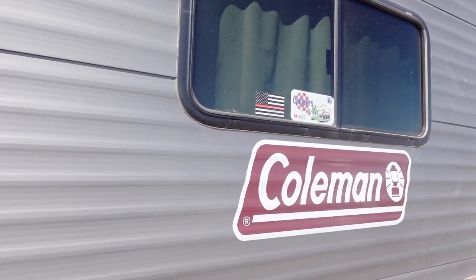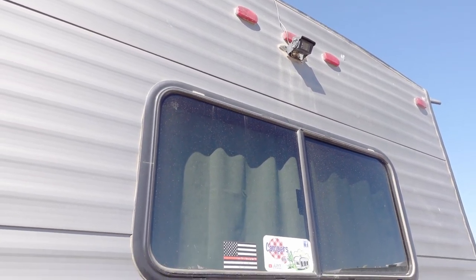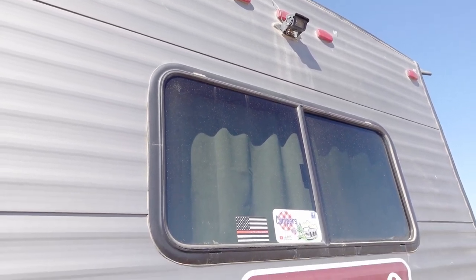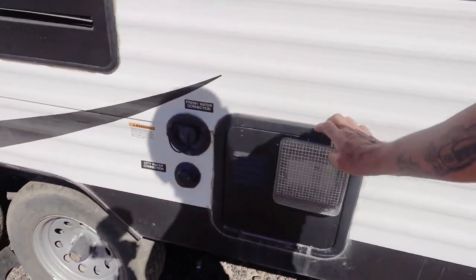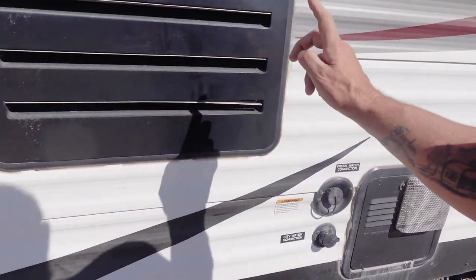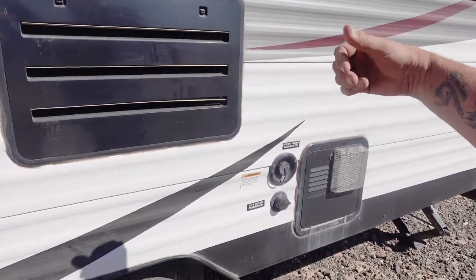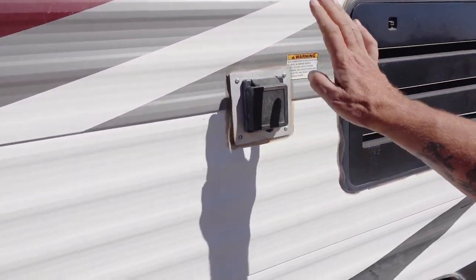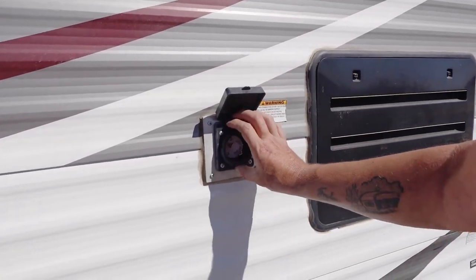We have a backup camera and rear monitor — I always ran that going down the road; it was great to see what was going on behind us. We've got a bug screen here too. The water heater and furnace had dinosaur motherboards in them; I replaced them and went with the upgrades.